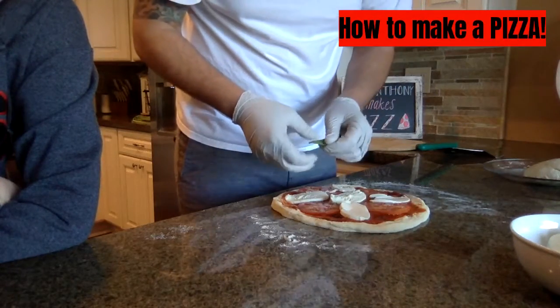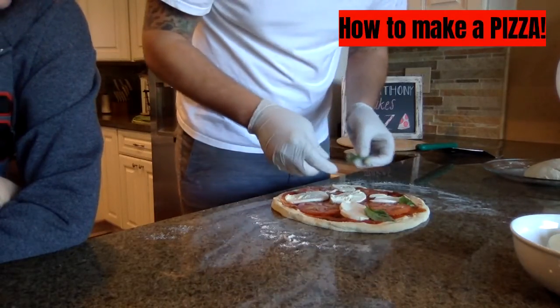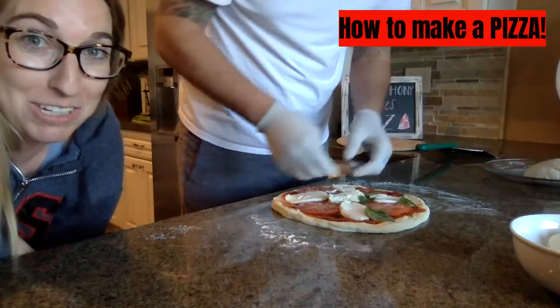I'm going to do some basil here. Basil's good because it's green, so you can tell your mom that you're eating something green while you eat your pizza.